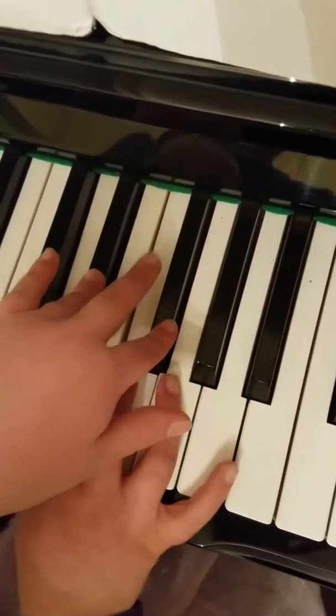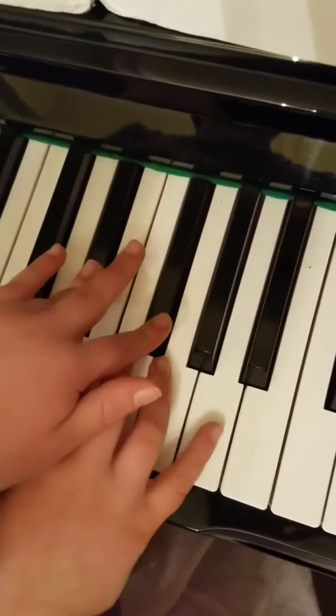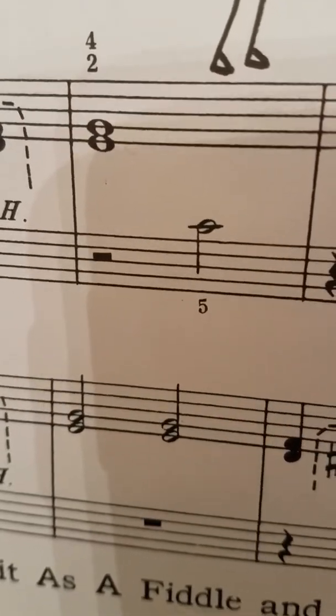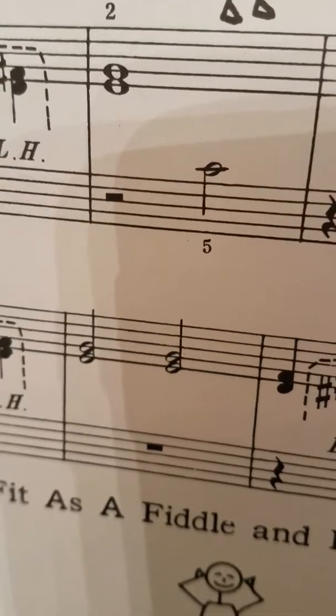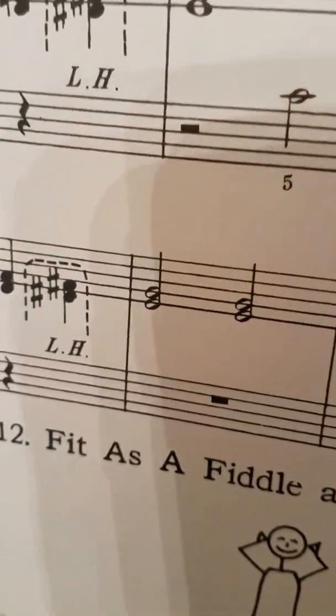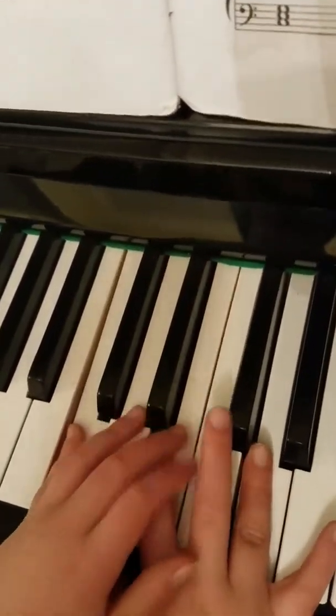So first play the right hand — one, two, three, four. And then you have two and four. Look at this: two and four on the E and G. You're right there, you don't have to move. E and G. So they're going to hold the whole measure — one, two — and the pinky on the C is going to go three, four.